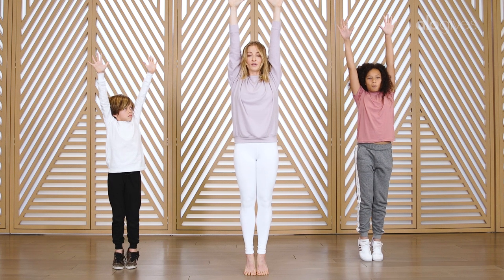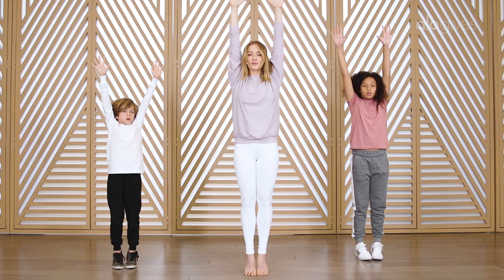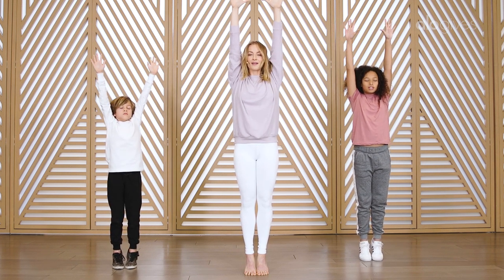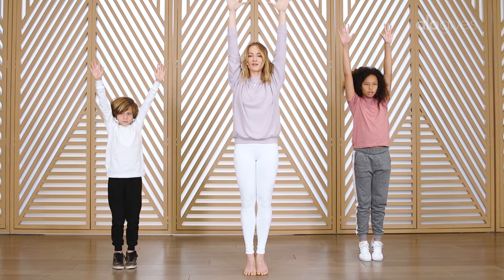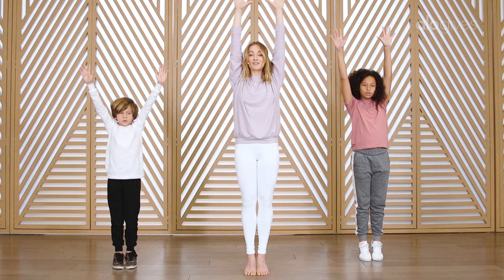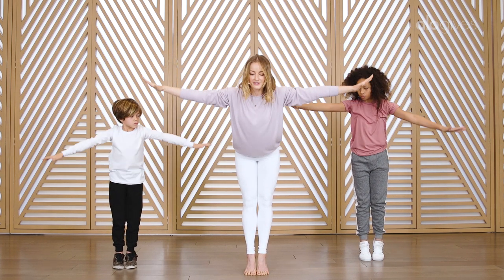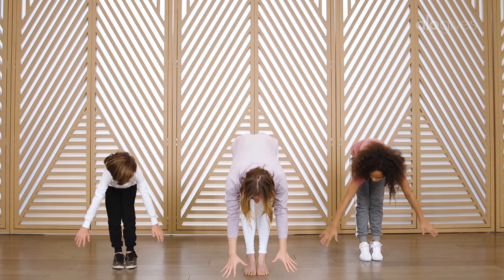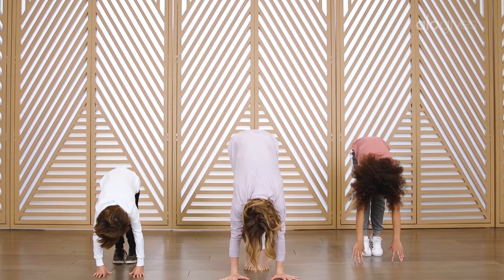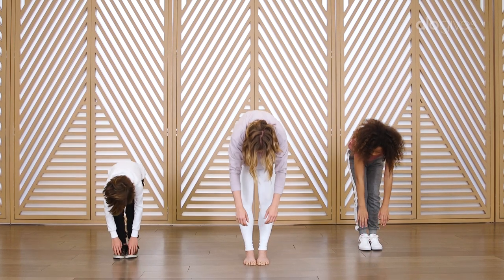We're gonna take three big breaths in this position. Breathe in and breathe out. Two more — breathe in and breathe out. And then one more big breath — breathe in and breathe out. Now stay on your tiptoes and see if you could start to fold all the way forward, bringing your hands down to the ground, staying on your tiptoes. Then release your heels to the ground, bend your knees, and we'll just roll all the way up to standing.